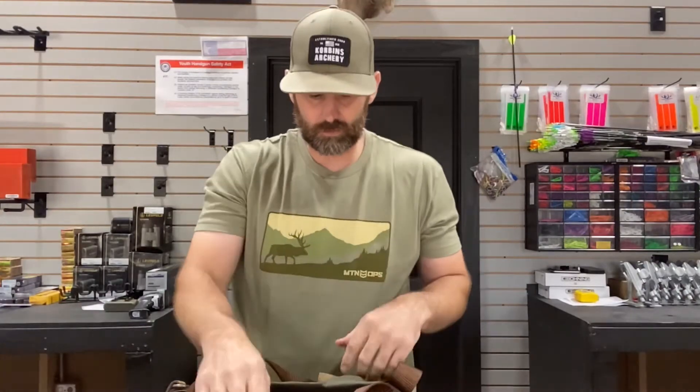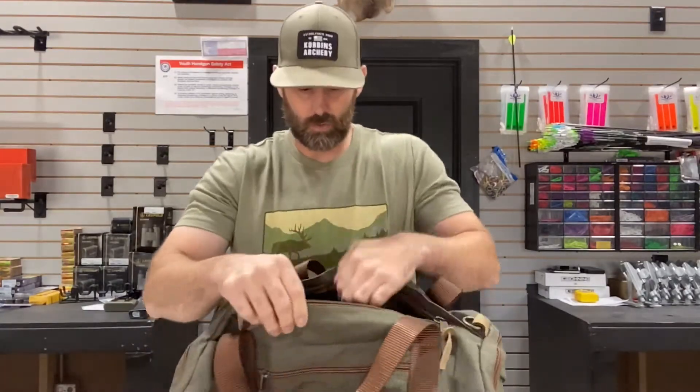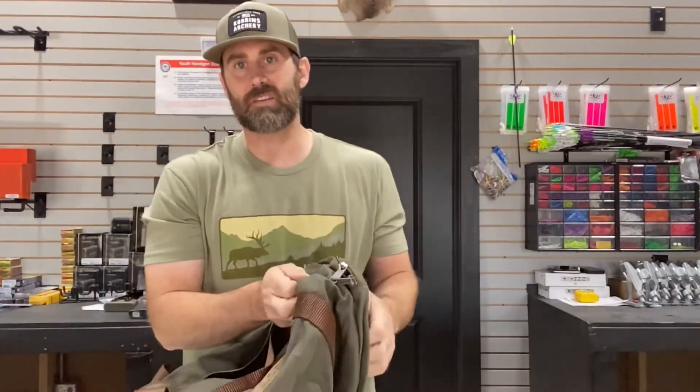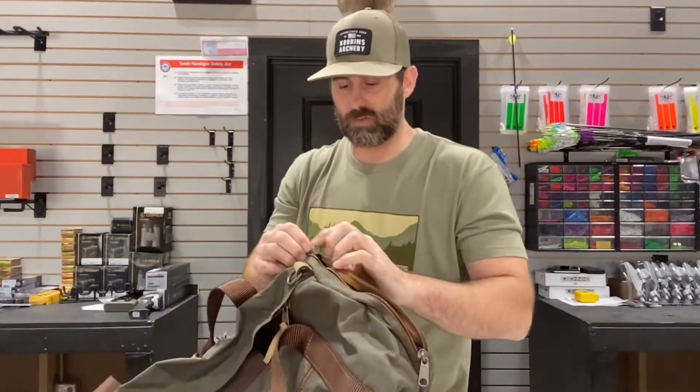We've got our leather and our snaps — it's just like any duffel you could imagine. You've got your top zippers with a carrying strap. The color is amazing. What I thought was so cool about this is the other access points to the duffel, so on both sides you've got zippers.